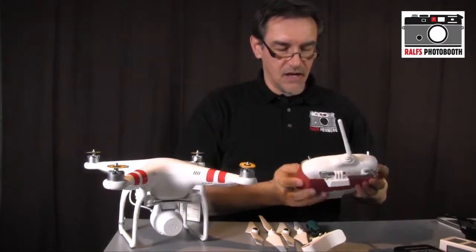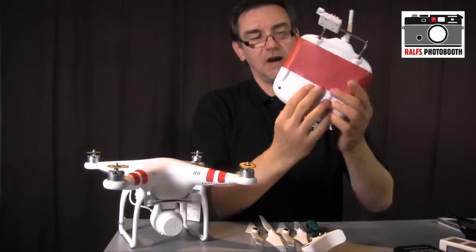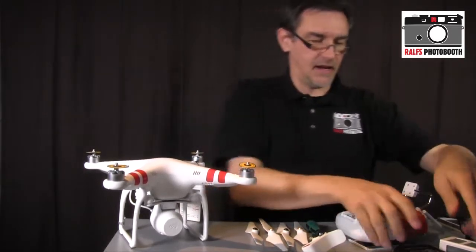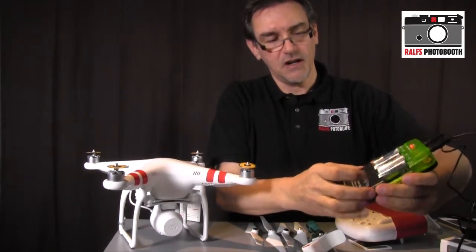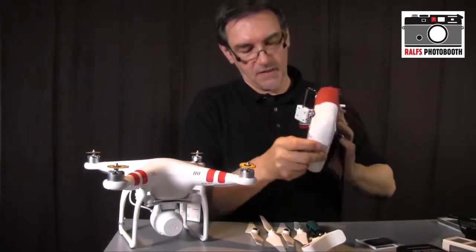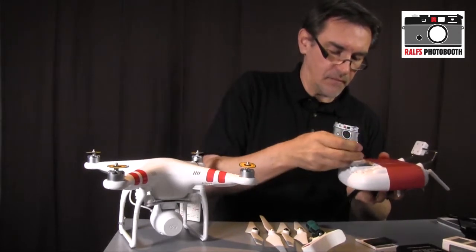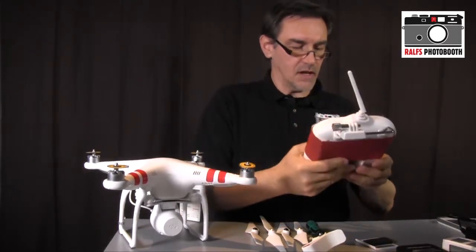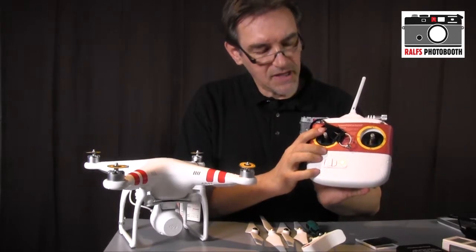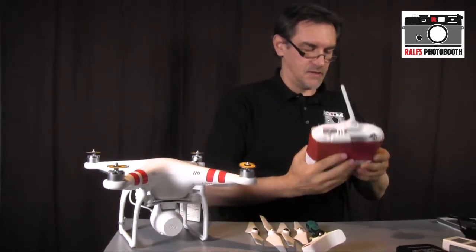Next is the remote control, which needs four AA batteries. On the back side, slide open the battery compartment. I use rechargeable batteries — insert all four. Once done, flip the switch on the front; you'll hear a beep and the green light confirms everything is fine. Then close the battery compartment and switch it off for now.